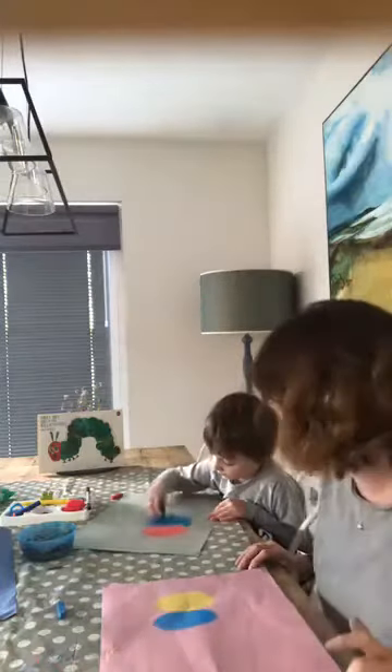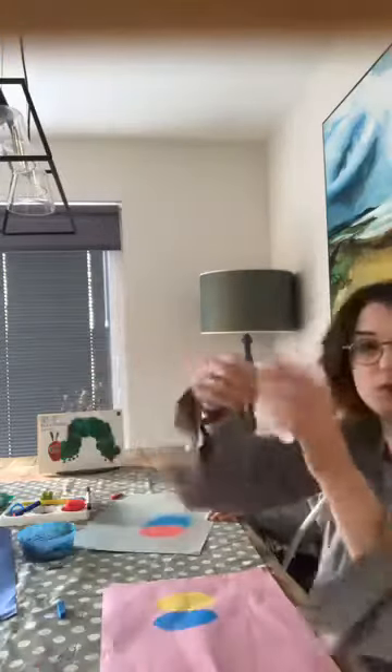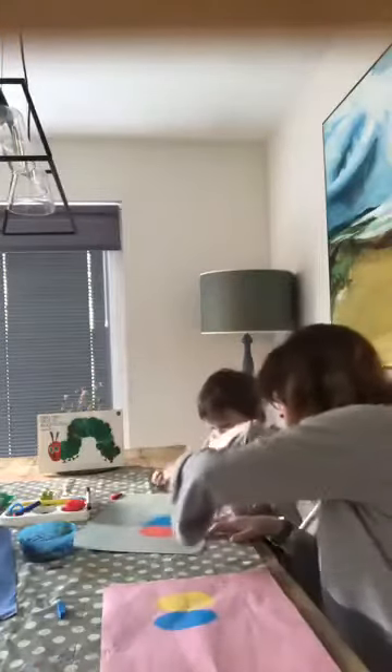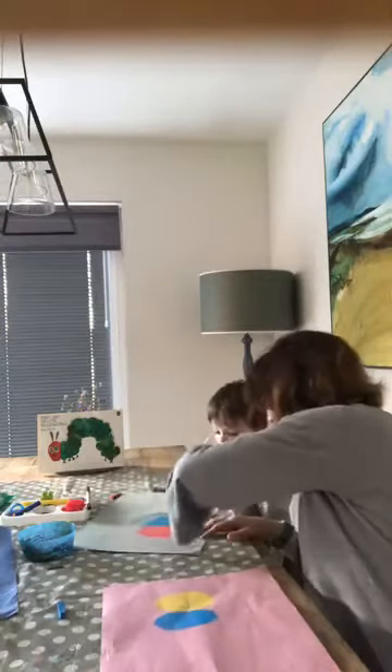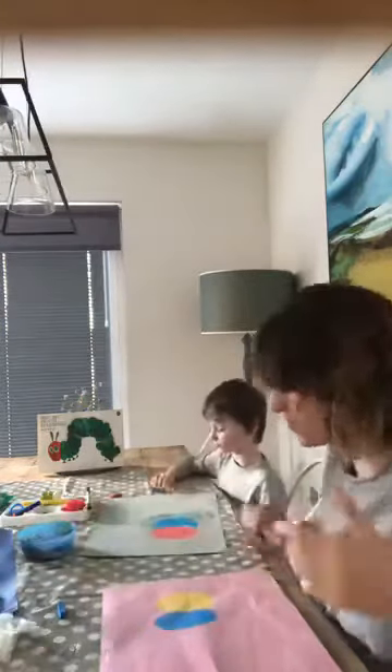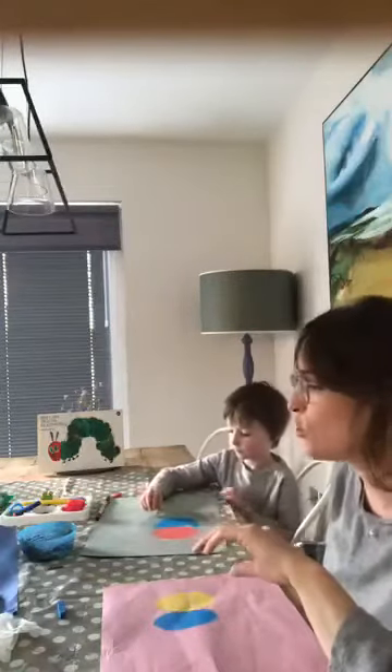Some people try to rub chalk out but it just becomes a big smeary mess on the page. So if you do make a mistake, or you want to get rid of any fingerprints, a wee baby wipe is always good. Alex did our space scenes last week for Primary 4-7, so he's a bit of a pro now with the chalks.